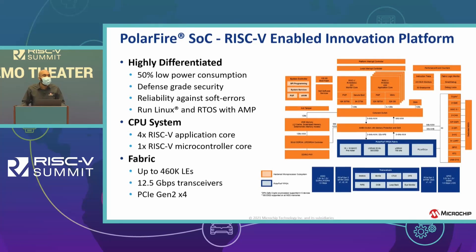The PolarFire SoC is a mid-range density FPGA with a 64-bit quad-core RISC-V hard embedded processor. The LEs range from 25K to 460K LEs, and it consumes 50% lower power than competitor FPGAs, so we consider it the low power leader in the market space.